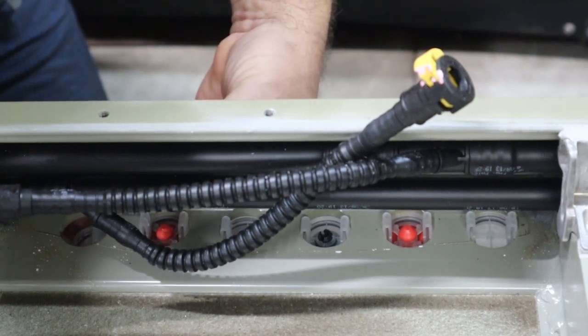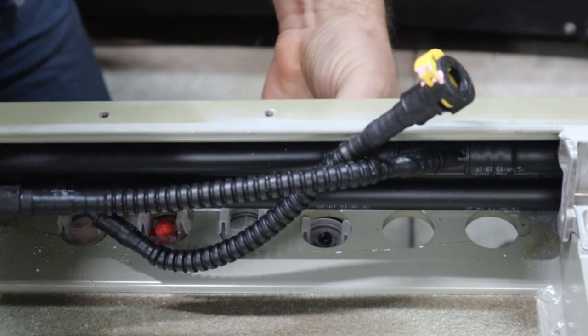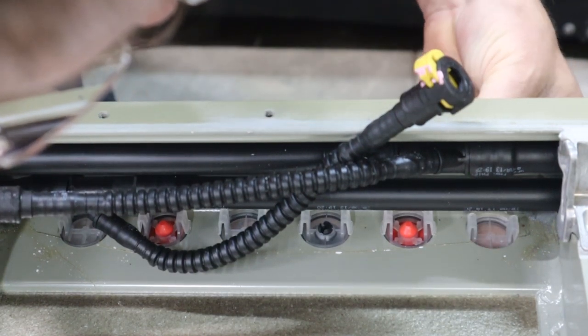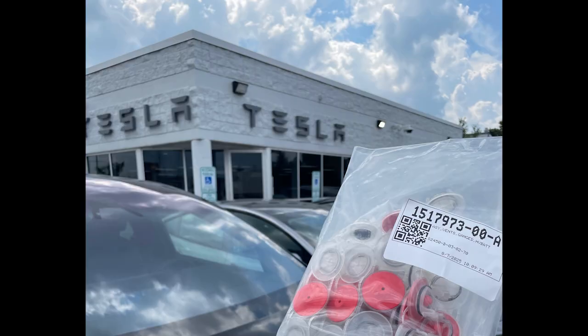In each of the 14 bays of this battery pack, there are six holes in each end. Those originally had pressure relief valves in each of the six holes. You can get parts like this through Tesla — I ordered these in and picked them up at my local service center.